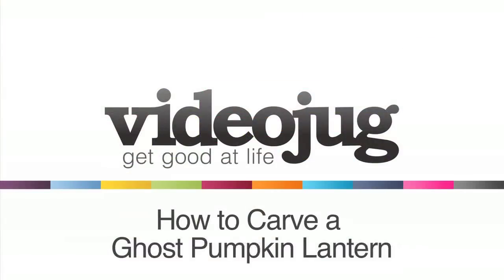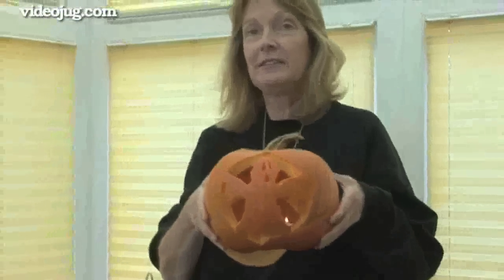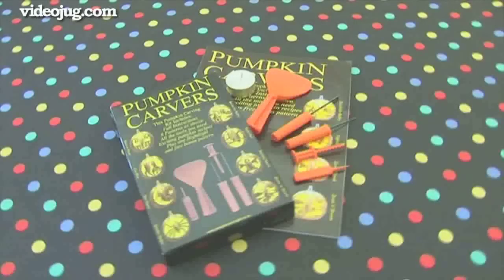How to carve a ghost pumpkin lantern. Hello and welcome to Videojug. Irene Brooks, a pumpkin carving expert and founder of the Pumpkin Carving Kit website, is going to show us how to carve a ghost into a pumpkin.